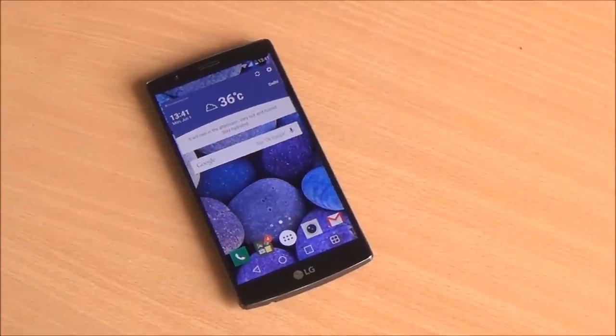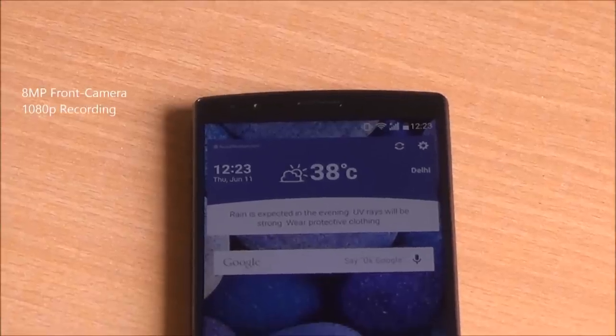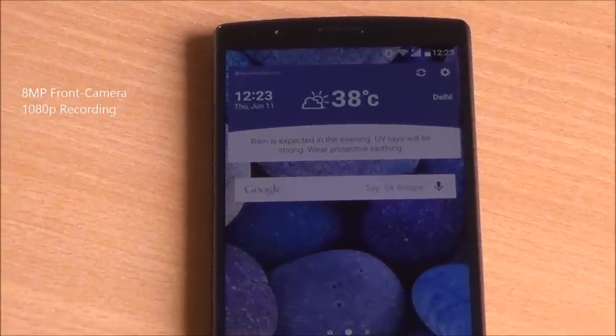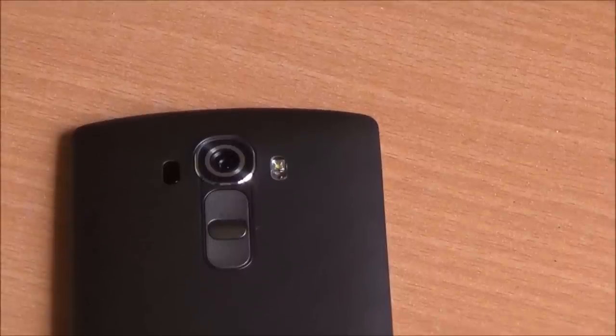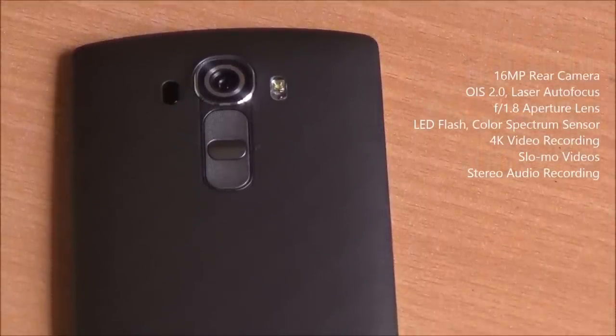The LG G4 has been out and about in several markets. It comes with a great display, excellent cameras, and good enough build quality. But should you get this over the Samsung Galaxy S6, HTC One M9, or even the iPhone 6 Plus? Let's find out.